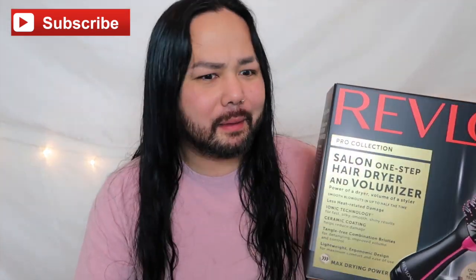So yeah, it's all over YouTube. It's a One-Step Hair Dryer and Volumizer. People are comparing this to the Dyson Airwrap. Obviously I can't afford that, nor do I want it because I heard it's only good for people with shorter hair, and with my hair being so long I don't think it's going to benefit me. I purchased mine at Target and it was $59.99, so it came out to like $60–$63.